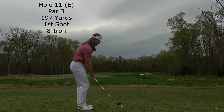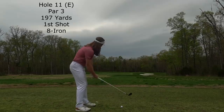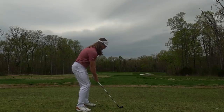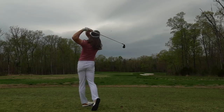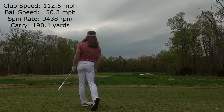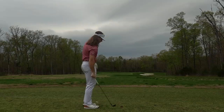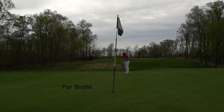Now we're going into hole 11, even par, par 3, 197 yards with an 8 iron. You can see the pin out there in the middle of the green, just trying to throw it under the pin and leave myself an uphill putt. I started it at the right center of the green and carved it right back into the hole — this was right at the pin. It flew about 190 yards, so about 8 to 10 yards short. I've got about 25 feet uphill for birdie — a really good shot there.